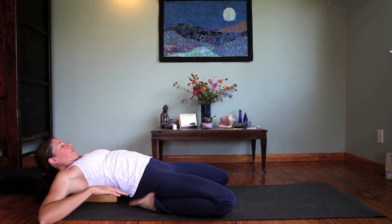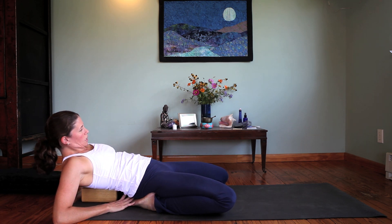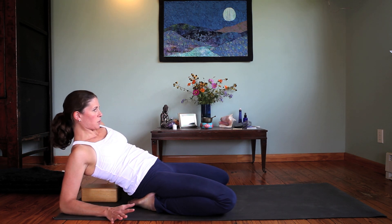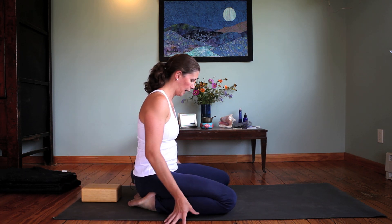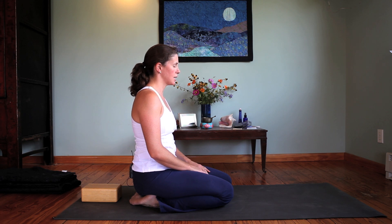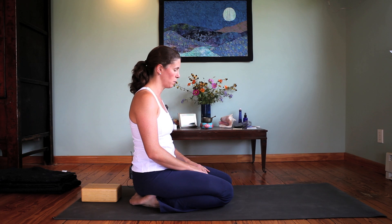To come out of the pose, you move just as slowly as you did when you came in — half an inch to an inch on the inhale, and then resting on the exhale. Eventually making your way to a seated position. After five minutes of being in that pose, this seated position will feel very good, and it's important to just rest here for a few breaths.